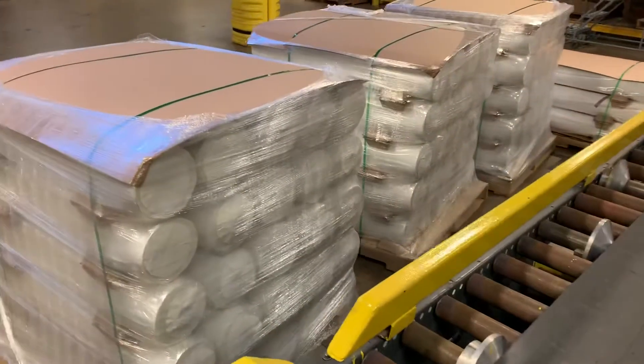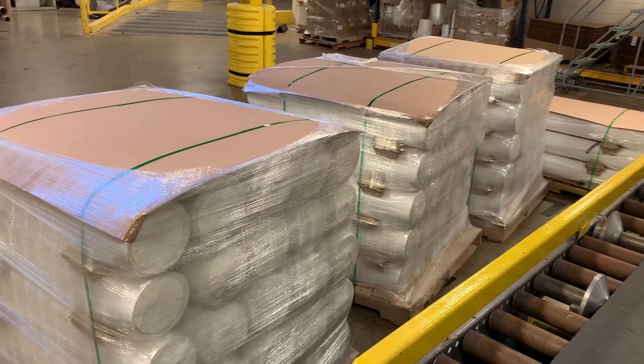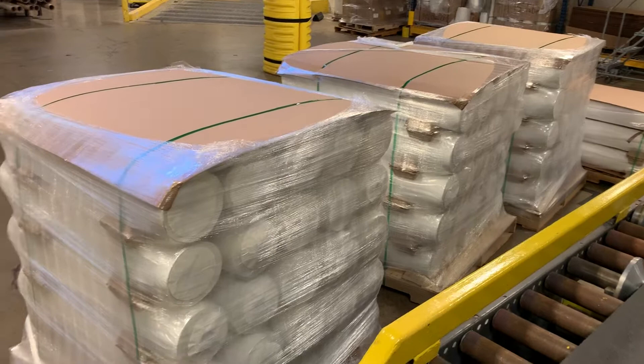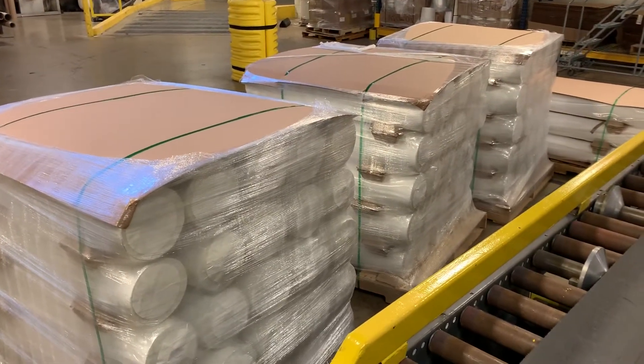This particular set of rolls that we're currently working with, we put them on pallets and then load the truck up with the pallets. We're currently running one truckload of this material each month.